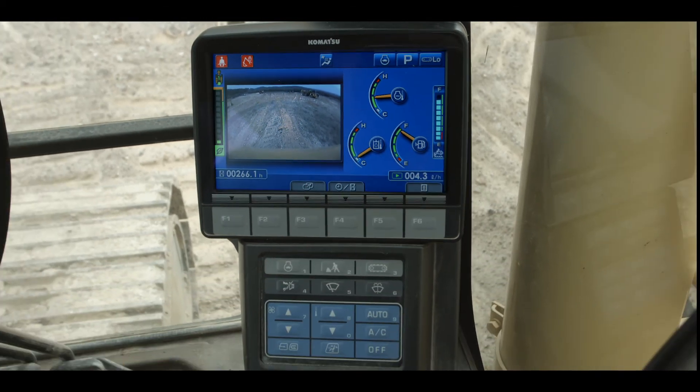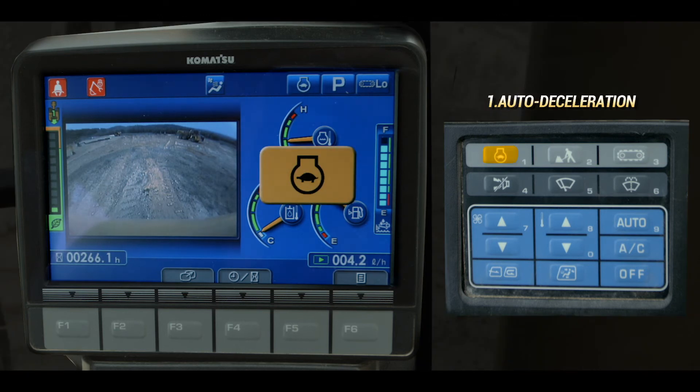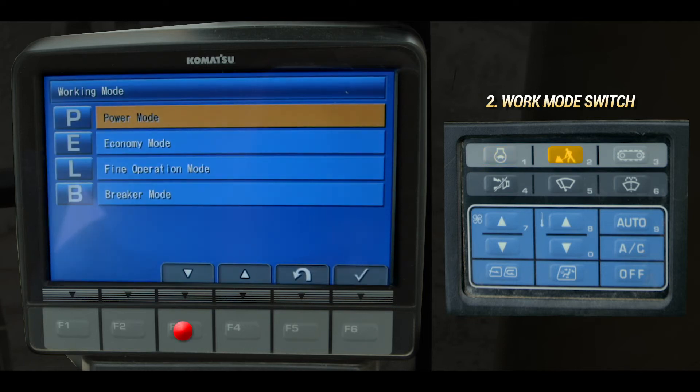The monitor keypad switches perform more functions. Auto deceleration can be turned on so that engine RPM reduces automatically when the control levers are not being used. The work mode switch selects power mode for duty cycle work.